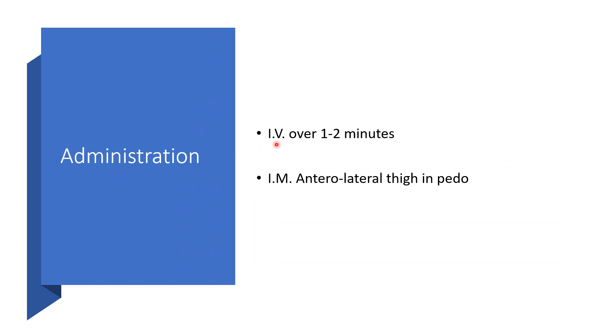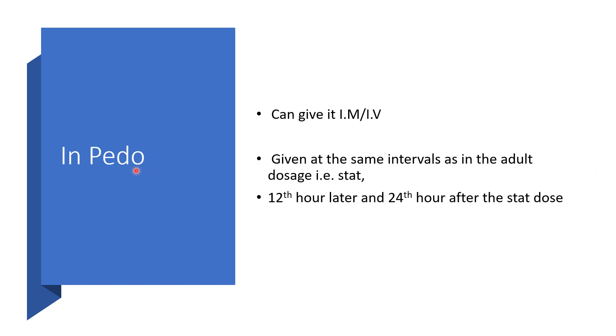Administration: Artesunate can be given intravenously over 1 to 2 minutes. Intramuscular administration can be used particularly in the pediatric age group, using the anterolateral thigh. In the pediatric age group, whether given intramuscularly or intravenously, the intervals are the same: start, 12th hour, and 24th hour on the first day.